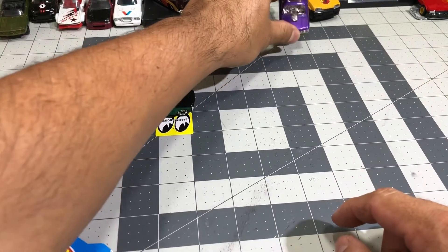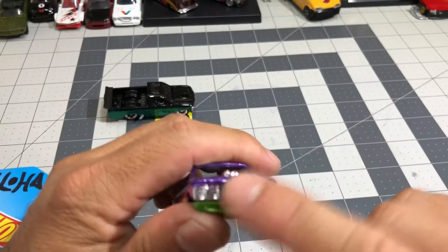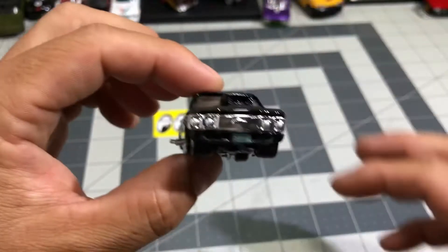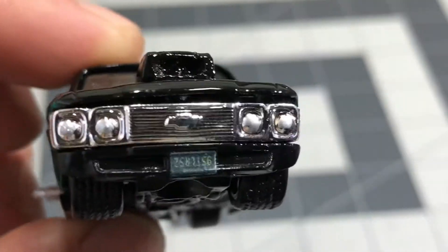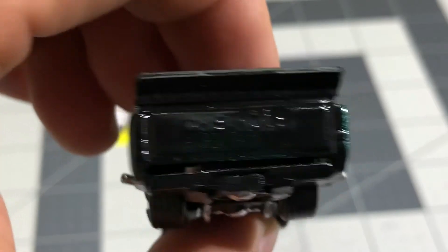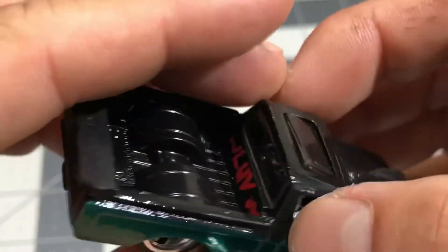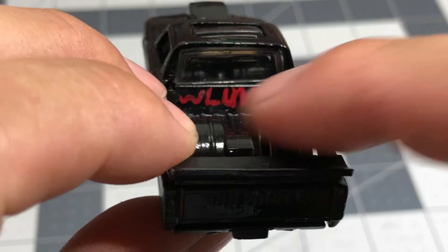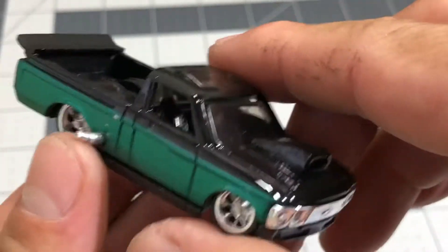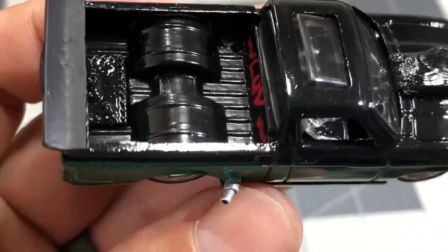I wanted to use the interior but that's okay — I just left mine chrome. I put a license plate on there, let me zoom in. License plate on there, detailed a little bit. Got the real riders. Also detailed some seat belts on the interior. And that's about it, that's all I did.